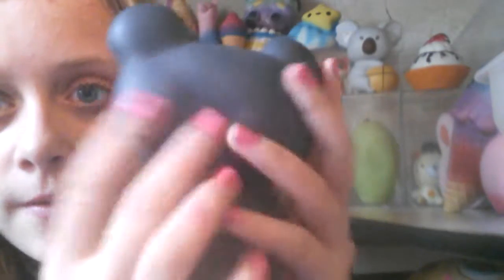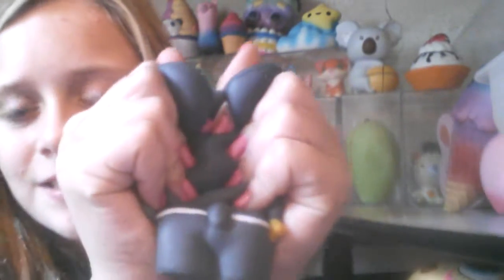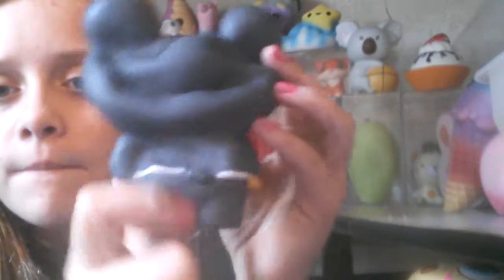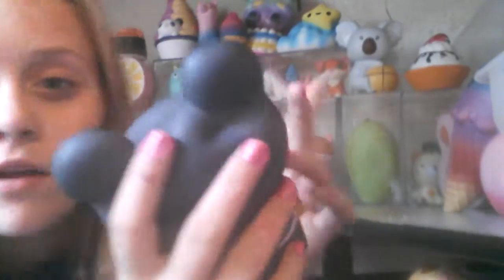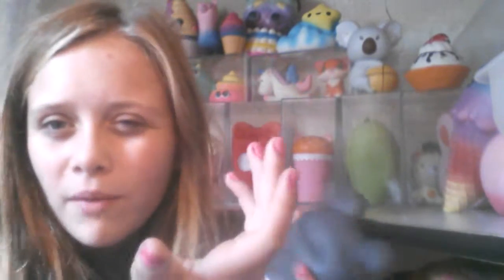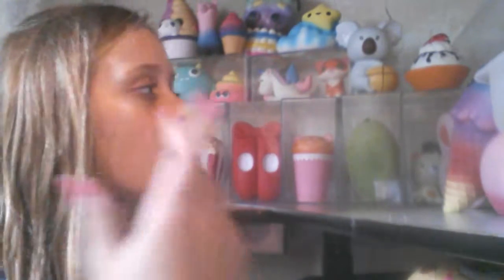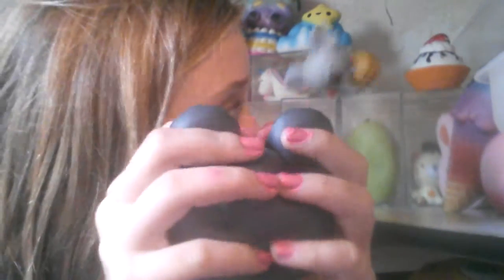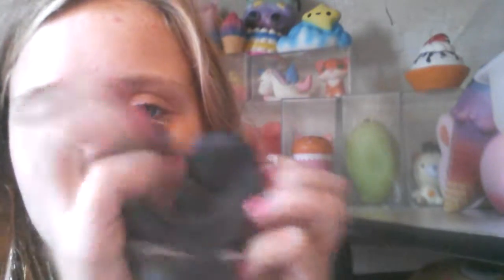It's so cute. At one point in time this was my favorite squishy — it's still one of them. It's hard to pick a favorite out of my squishies because I have so many. Half my favorite squishies aren't even on the pyramid — they're just something that fit into these containers.